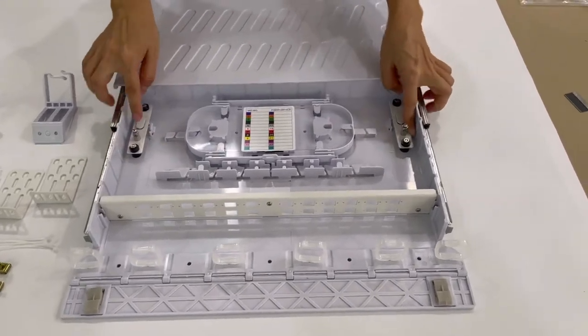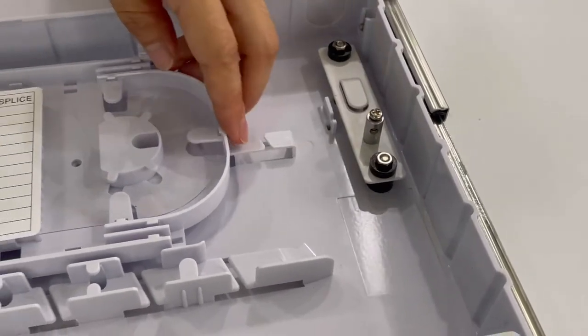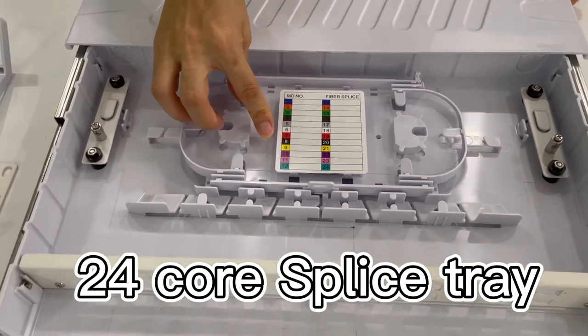These are all metal. This fixed part for the cable is metal. It has a splice tray, and you could put two layers of splice tray. 24-core plastic tray.